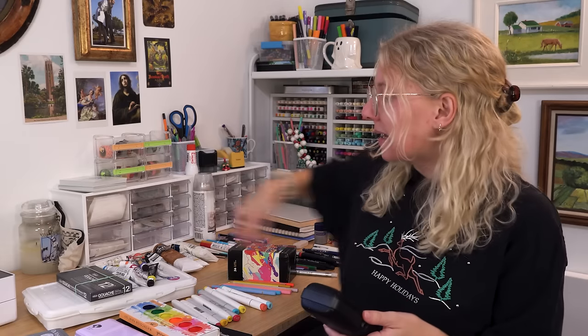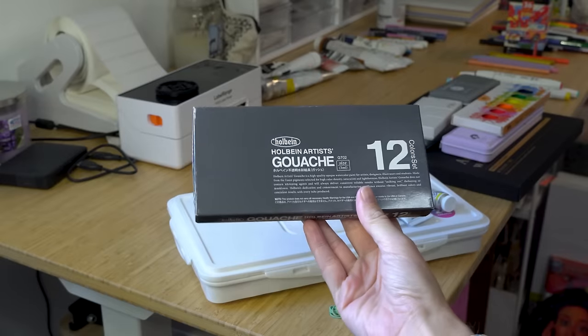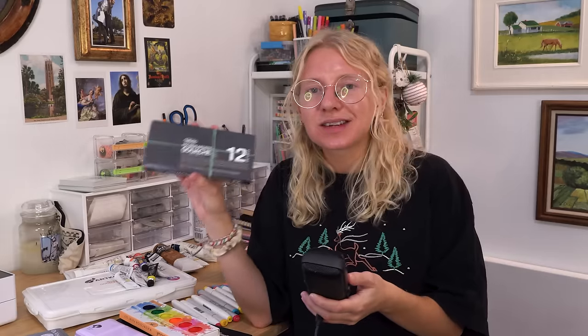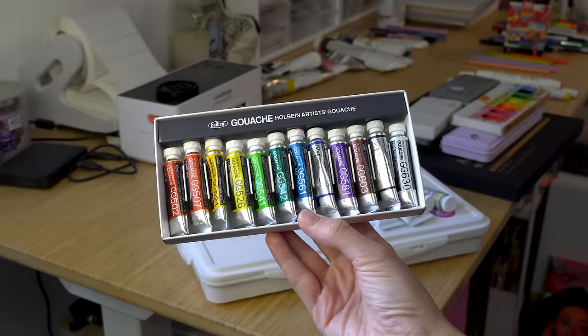Onto gouache. My number one gouache option — hands down, undefeated, absolute top tier — is the Holbein Artist gouache. I've been loving this for years. It was the first gouache I ever properly used and there's no turning back. I genuinely, honestly don't think anything compares to these. Gorgeous color selection, gorgeous performance. Holbein, please send me every single tube option you have — I love you forever.